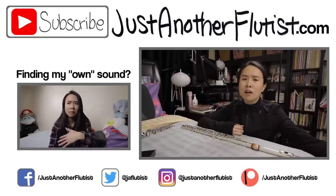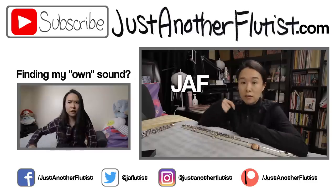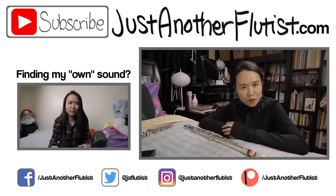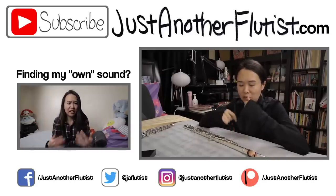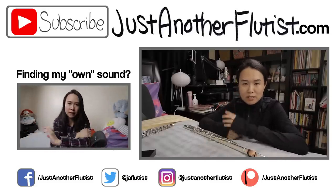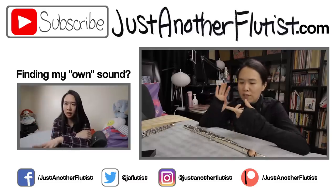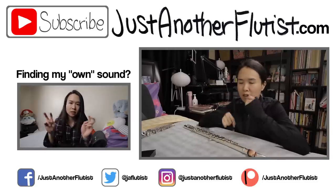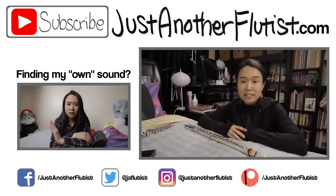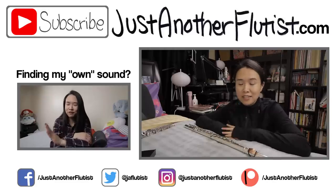If you want to order it, the Flute Center of New York obviously has it. If you're in the market to buy a flute, you can also use my code JAF — I'll put all the information down below about how those perks work. I hope you guys found this review informational and helpful. If you like this video, make sure you give me a big thumbs up. Hit subscribe for new videos every Saturday and hit the bell icon to be notified. YouTube's always broken, so just come back every Saturday — I'll be here. Make sure you like and follow the Flute Center of New York on Facebook, Twitter, and Instagram. You can catch me on my social media listed down below and come hang out with me on Patreon about every other Friday.